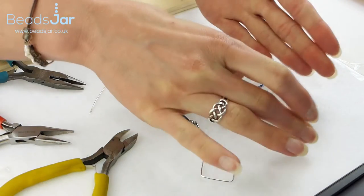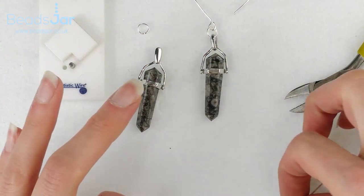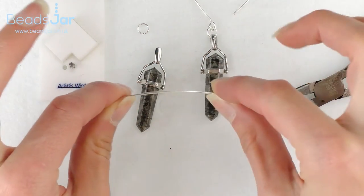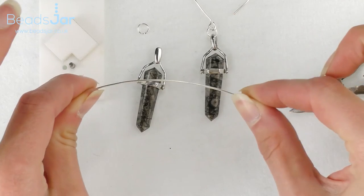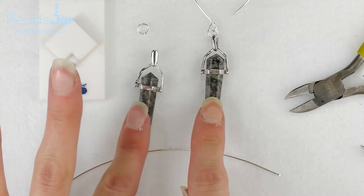For our project today we're going to be using the artistic wire jig. I've got a 0.8 gauge wire for creating the ear hook and the beautiful Fossil Jasper pendants.